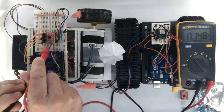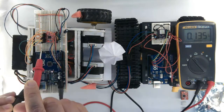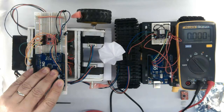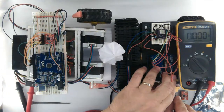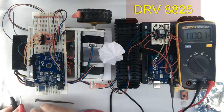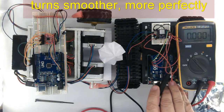Let's take the voltage while it is running — roughly 0.100. This motor driven by the DRV8825 turns smoother, more perfectly.